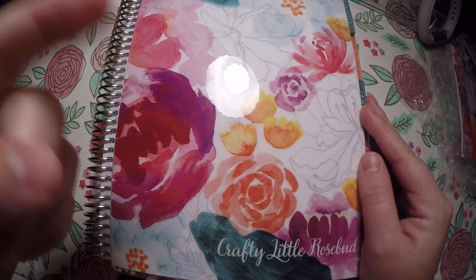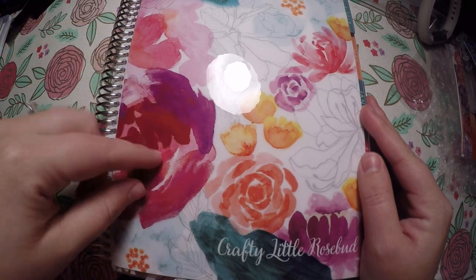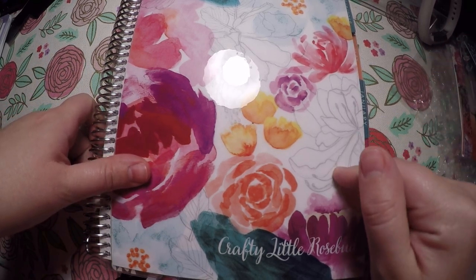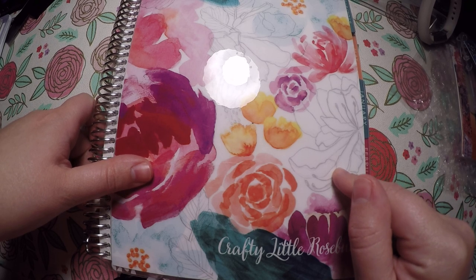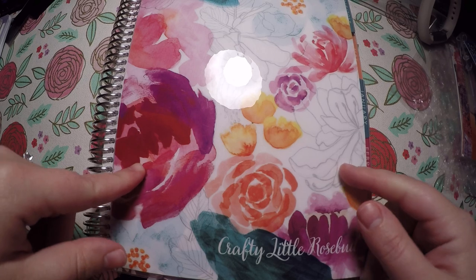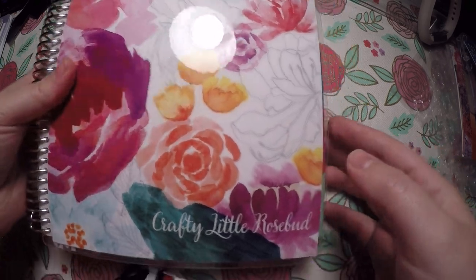Before we jump into that, check out the description below. I have links to my social media and any referral discount codes down there, including $10 off your first purchase of Erin Condren if you use my link. I will also try to list any shops that I use stickers from. So we'll jump right into it.